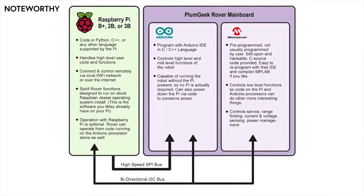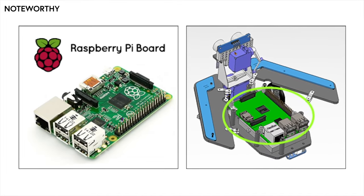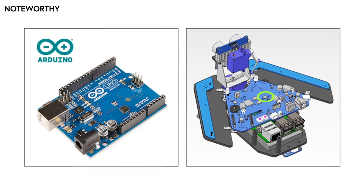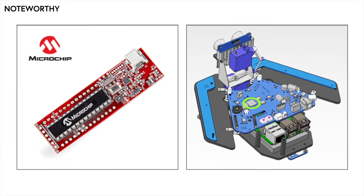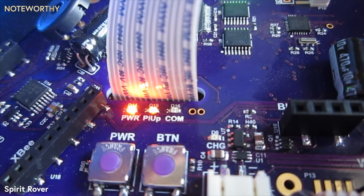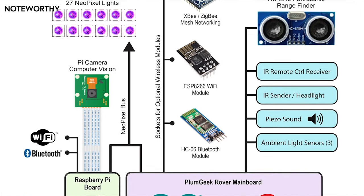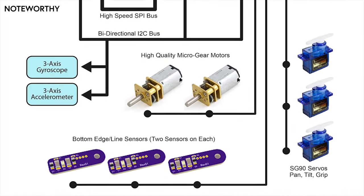Spirit is actually three computers in one. The Raspberry Pi at the heart of the rover handles most of your code and processing. The Arduino-compatible processor on the rover's main board can be used to run code by itself or together with the Pi. The third processor is a microchip PIC processor, preloaded with code to handle low-level tasks in the background. All three processors communicate with each other using simple functions, allowing you to control any of the robot's hardware and sensors in almost any conceivable combination.